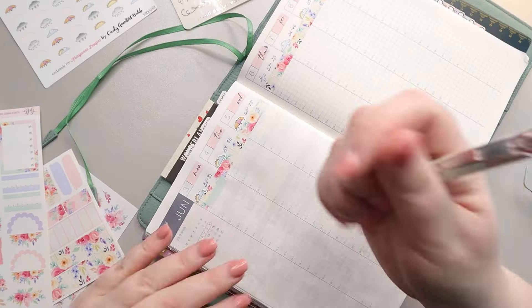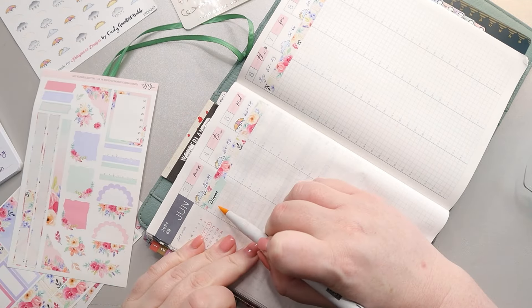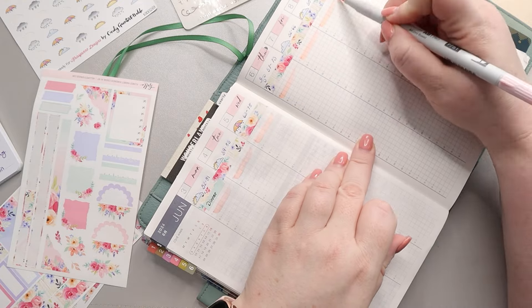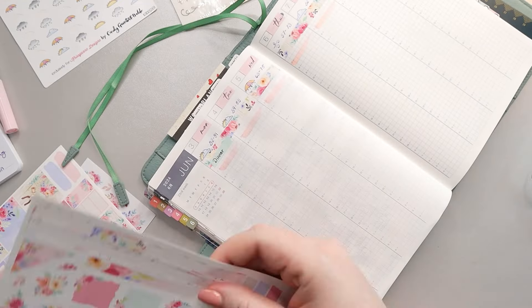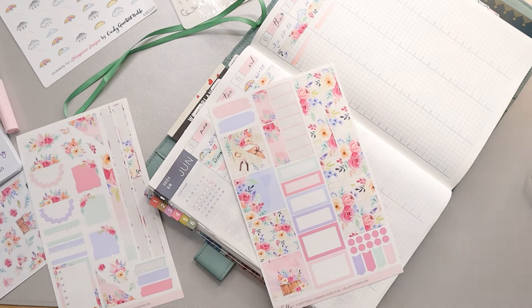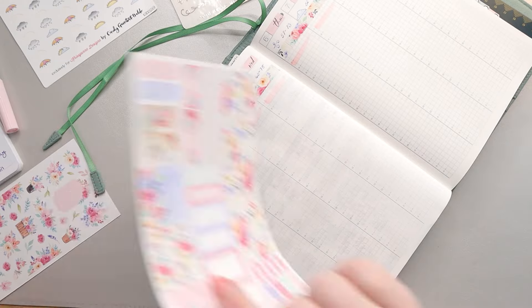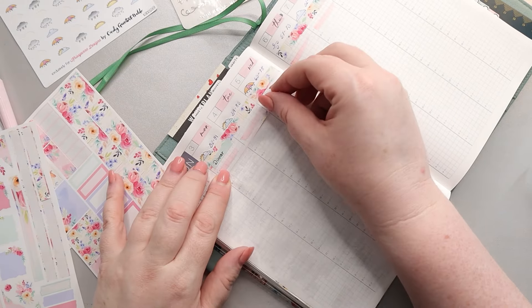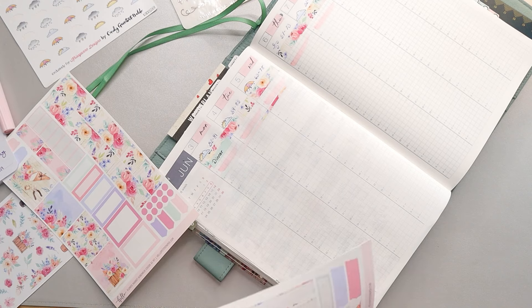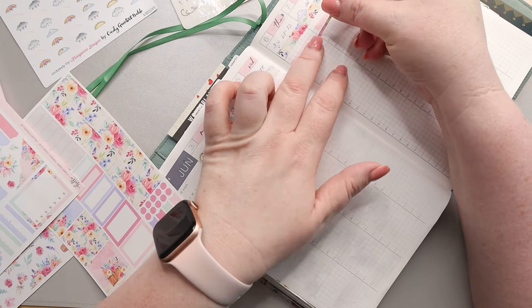Right below that little divider strip that I put in, I added another little piece from the kit and wrote 'Dinners' on it. This is where I'm going to put all my dinners for the week. I went ahead and used a Tombow marker to mark that off and signify that area. I'm letting it dry before I write on it with my Vanishing Point because I don't want it to bleed — if you let it dry first, it's totally fine.